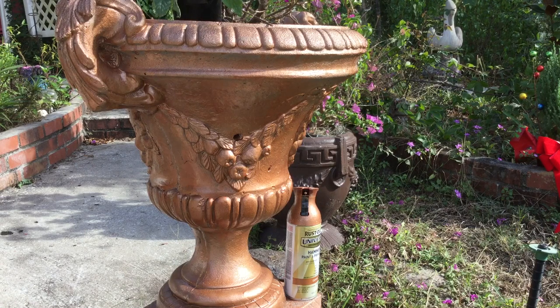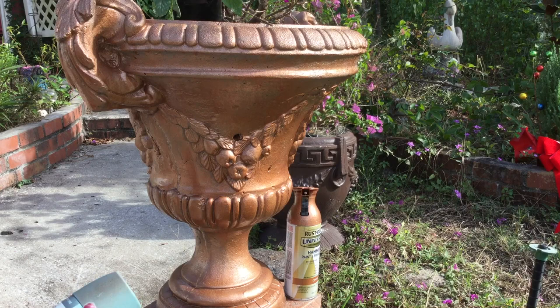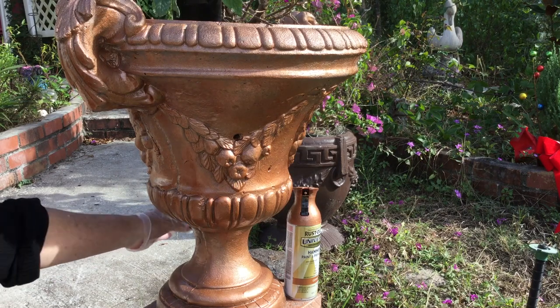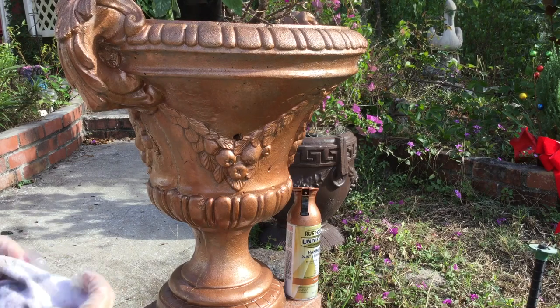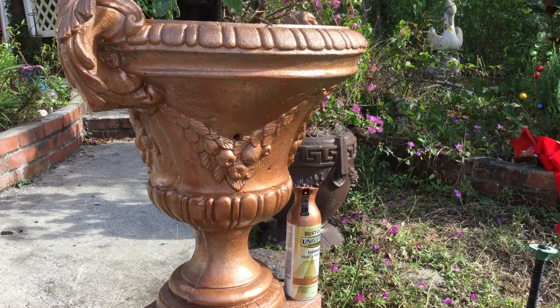I'm going to spray just a little bit of color into my dish. I'll start off with some Secluded Garden and put a few shots of that in, and then the Caribbean sand. The Caribbean sand gives a really nice texture. You have to work pretty quick with this because your spray paints are going to be drying.